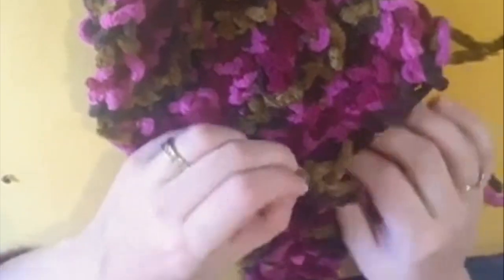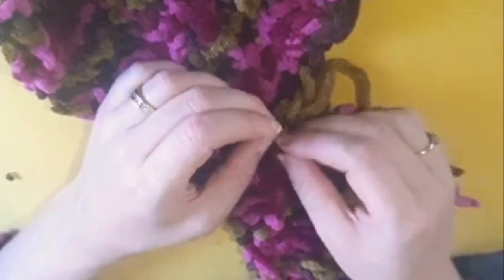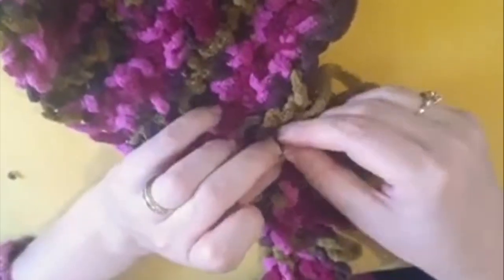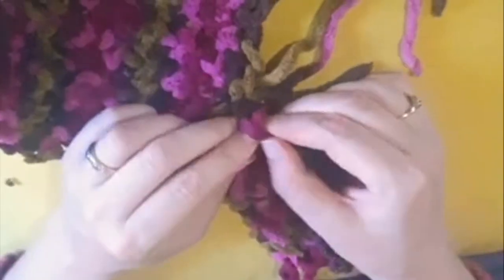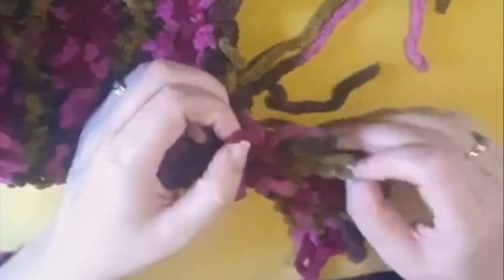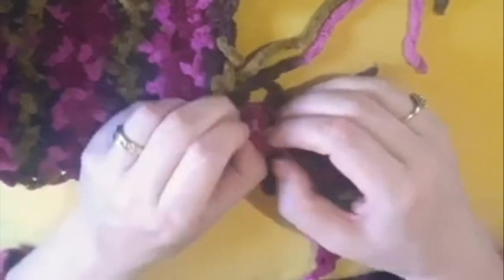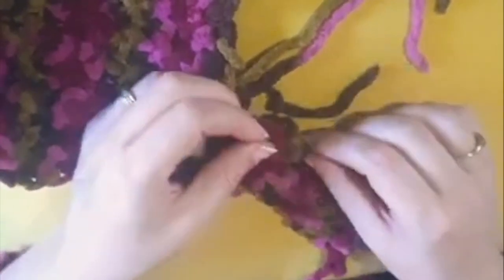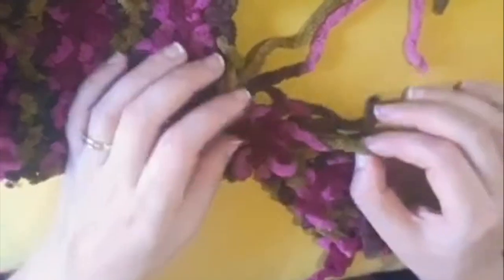When you get to the heel you can see that it's not possible to weave across there because there are no loops there. So instead you're just going to weave the remaining loops that you have on the motif. This is shaping — you're going to shape the heel by moving that across to the other side, and you'll stitch it together when you weave in all the loose ends.